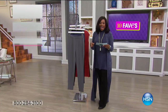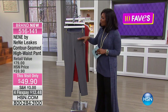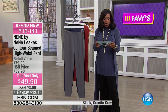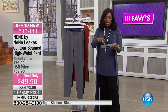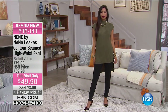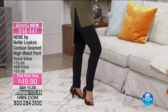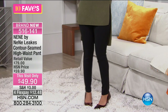These are called the contour seamed high waist legging — not just your basic gym or workout legging. First off, you have to feel them. It's a crepe jersey knit legging — my card says legging but our graphic says pant, because it really is more of a pant. It has a really good feel, so it doesn't feel like your workout or yoga pants. You do have a zipper along the side for a really nice contoured fit.